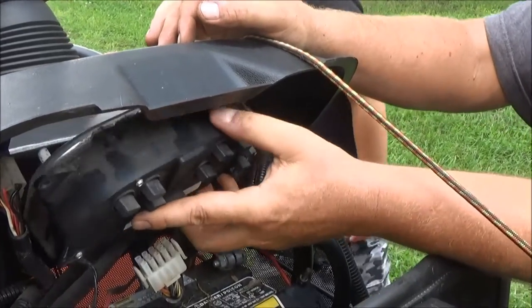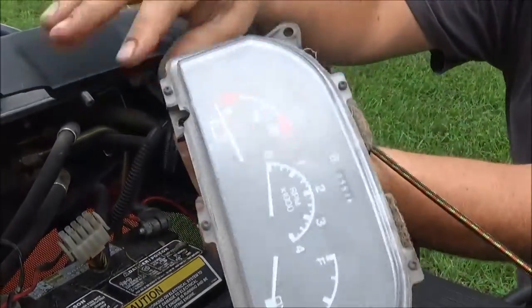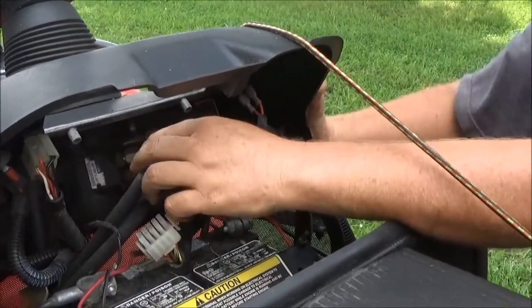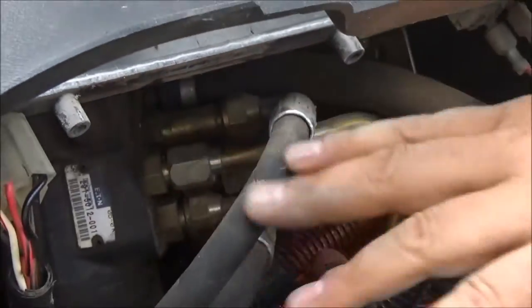I've removed the last bolt — this just has four bolts: one, two, three, four. Remove the bolts and then this whole assembly comes out. Now we should be able to reach right in here with a wrench and remove this fitting right here in order to get that hose off.